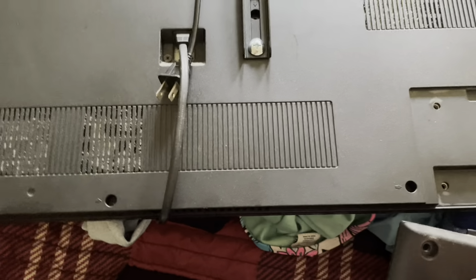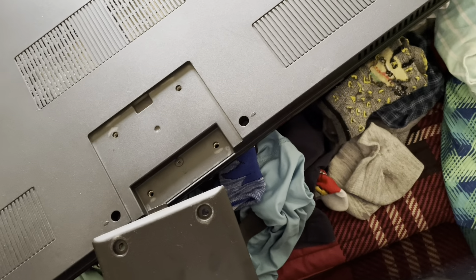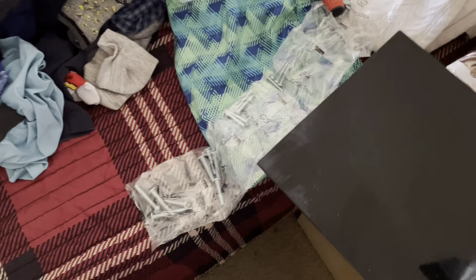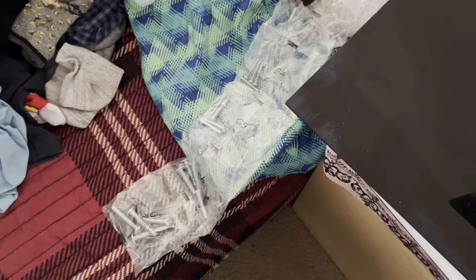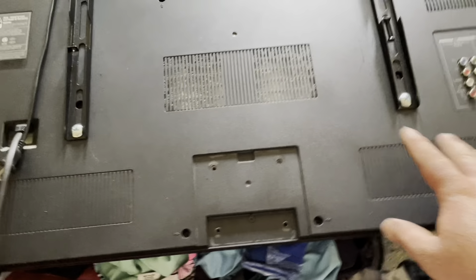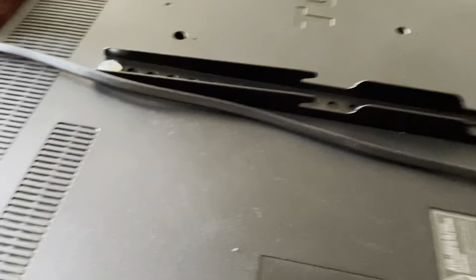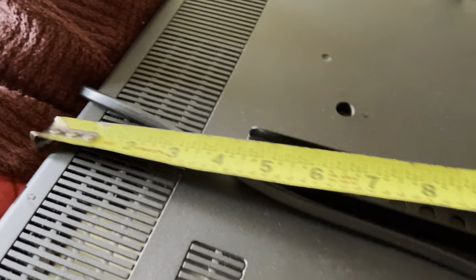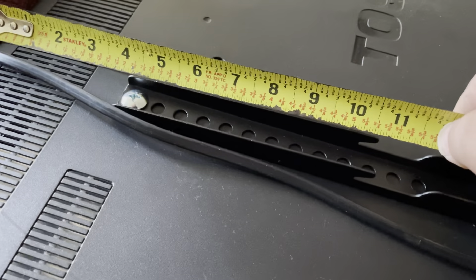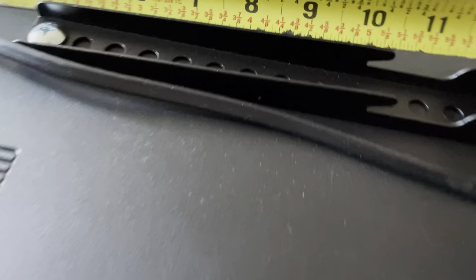I'm going to save this base and the screws for later because you never know when you're going to put it back — people always change their mind and want something different. It's always good to save stuff. So as you can see the TV is ready. What I'm doing right now is showing you that you have to decide where you want the top of the TV.